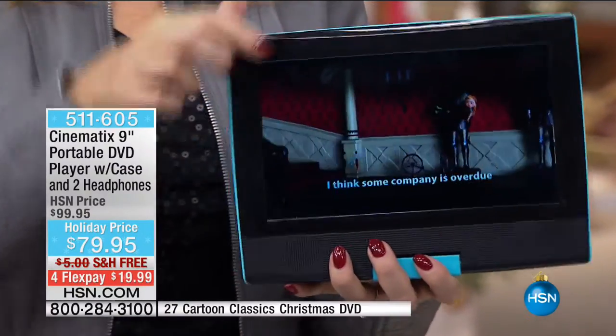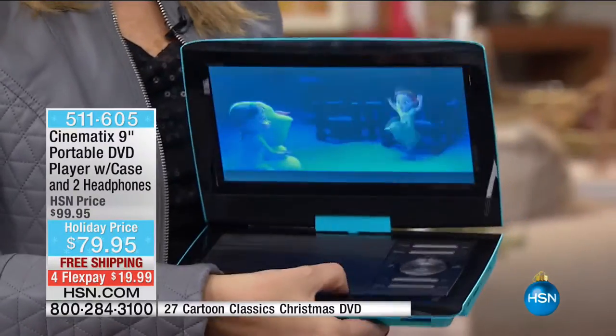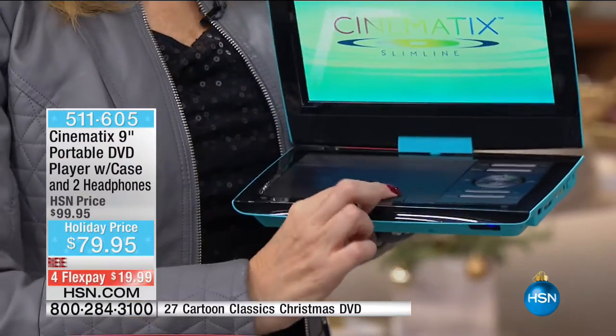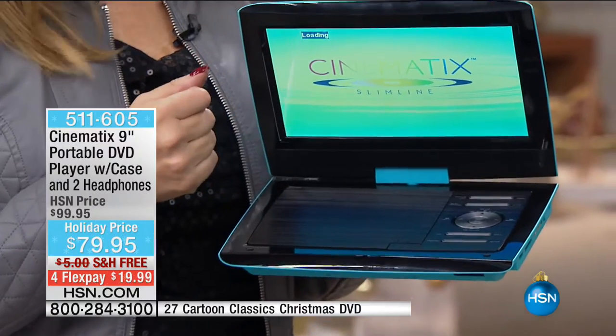PayPal, debit cards, every major credit card, HSN cards — all of you are welcome to shop at HSN. We've sold close to 9,000 of the Cinematics. This is the 9-inch portable and we now have about 2,000 remaining between the final colors.